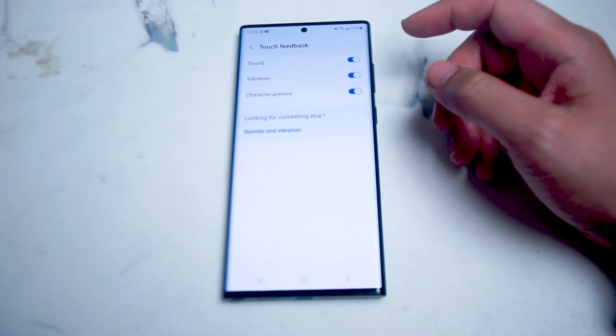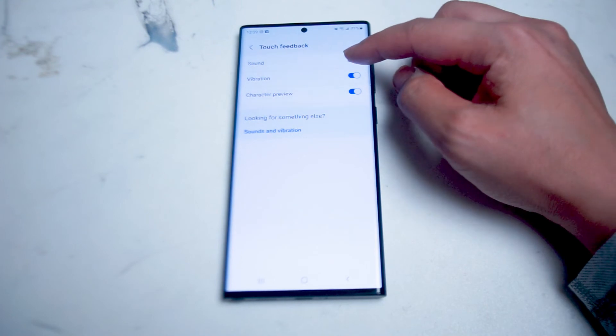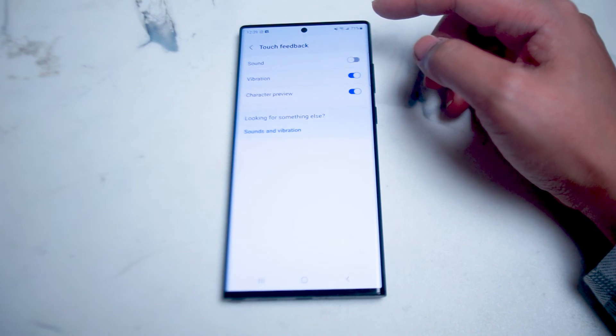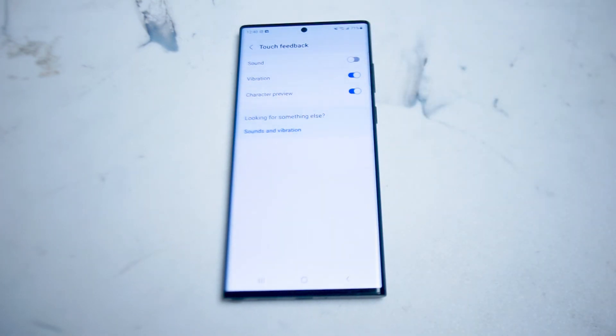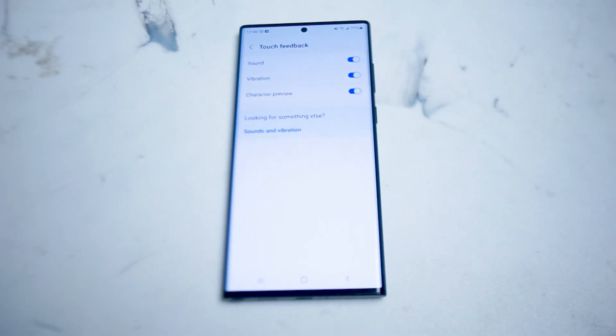If you hit Touch Feedback, you have the option to turn off Sound as the top option. If you turn off Sound, every time you depress a key on the Samsung virtual keyboard there won't be a sound playback, but there will still be vibration. If you have this turned on by default, every time you depress a key there will be a little click.